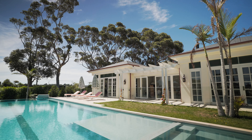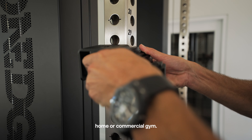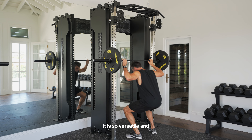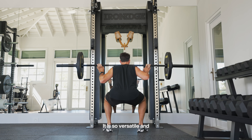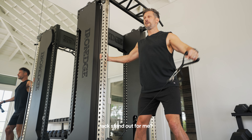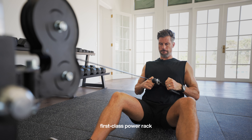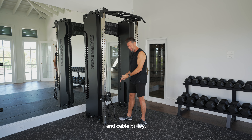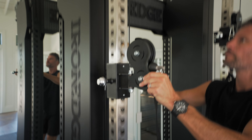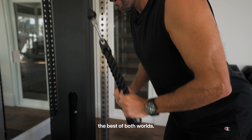I did plenty of homework when I was looking at which pieces of equipment I wanted in my home gym, and I've got to say this has to be the best single piece of equipment for any home or commercial gym. It is so versatile and it looks so damn good. The specific feature that made this rack stand out for me is the two-in-one capability — you've got an absolutely first-class power rack and cable pulley. You really do have the best of both worlds.